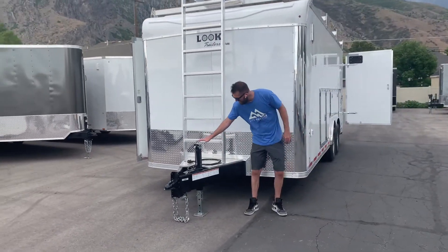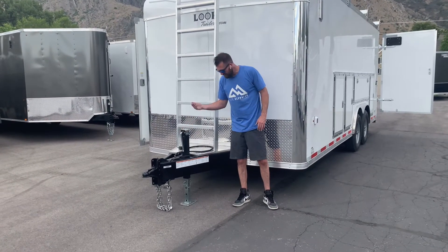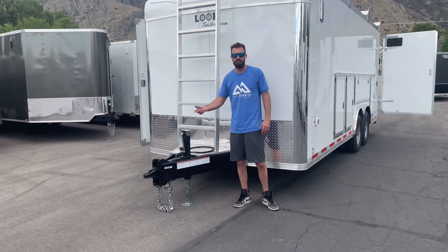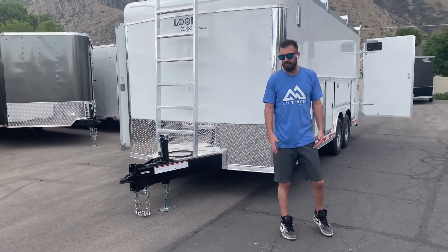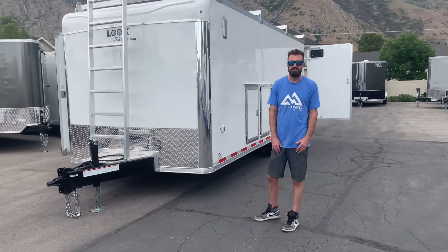Furthermore, you have a drop leg 5,000-pound heavy-duty jack so you can drop a leg out. You're not cranking a handle for ages trying to get your trailer up and down off your truck. When you're doing it every day, that really adds up in time.